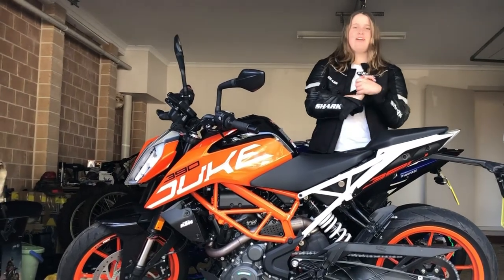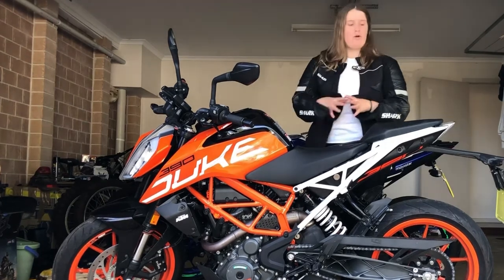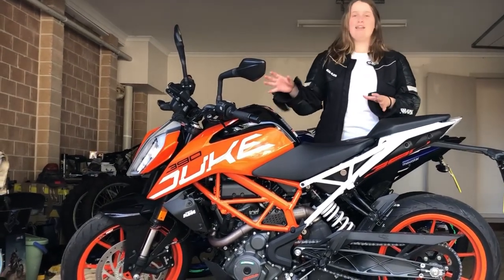Alright, so welcome back to MotoMC. Thank you guys for tuning in this week. Today I will be doing a bike review on this beautiful 2020 KTM Duke 390.